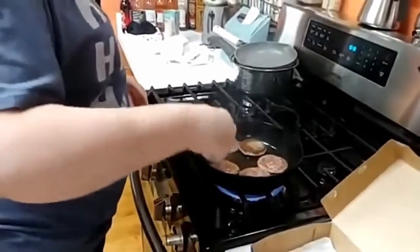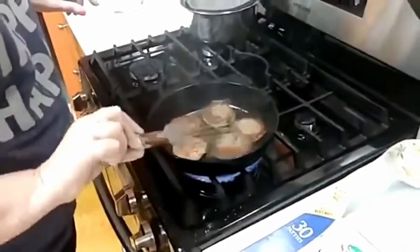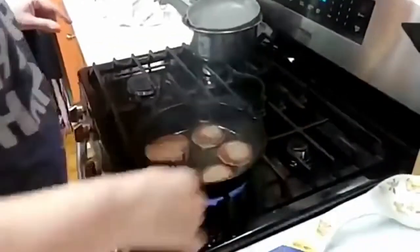Our favorite sausage is Swaggerty's — that's just what we like, it's got a good flavor. It's usually in the frozen section, sometimes in the fresh meat section, but we buy it frozen and keep it in the freezer, then throw the frozen patties in when we're ready to cook them.